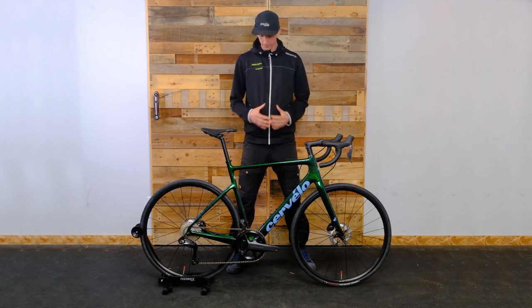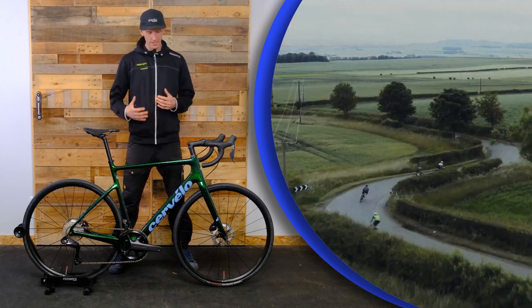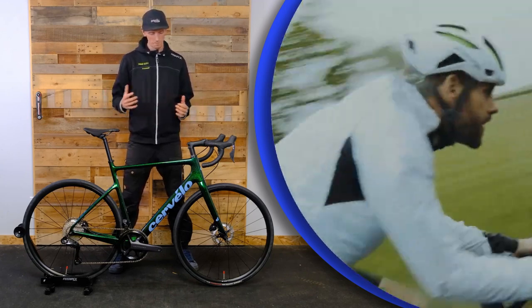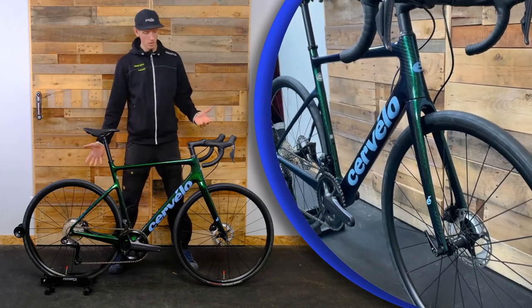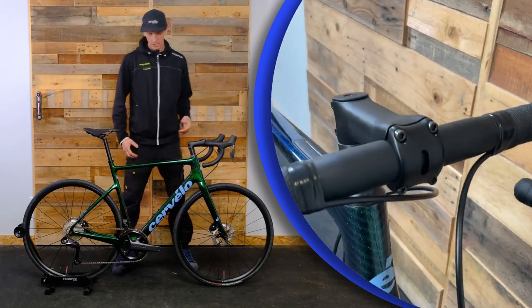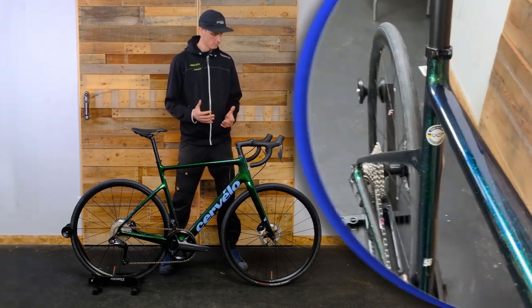The Cervélo Caledonia is touted as Cervélo's endurance bike. This bike came out a few years ago and it's really a great overall package — what a lot of people are looking for from a modern road bike. That means disc brakes, allowing us to run a broader tire. We're running 30c tires on here; that extra tire volume gives you a little more comfortable ride and more confidence in terms of traction.